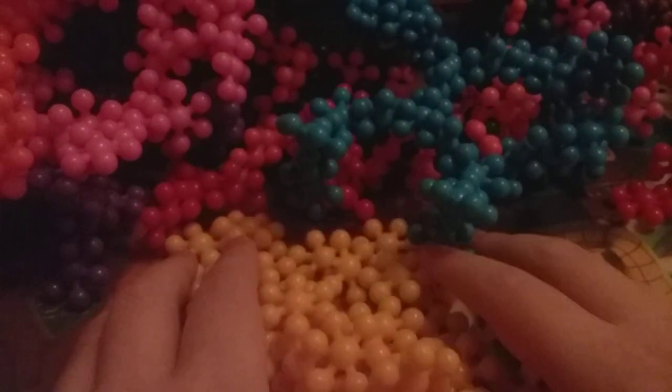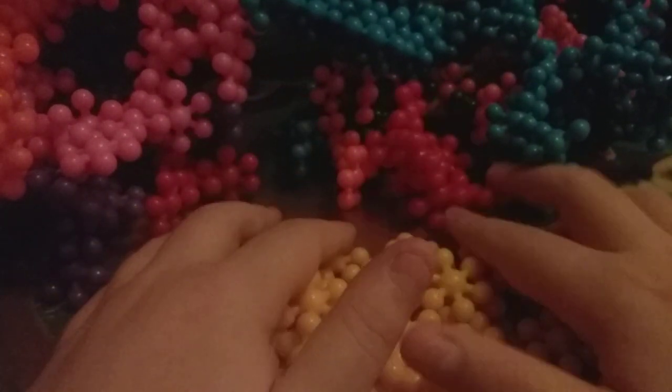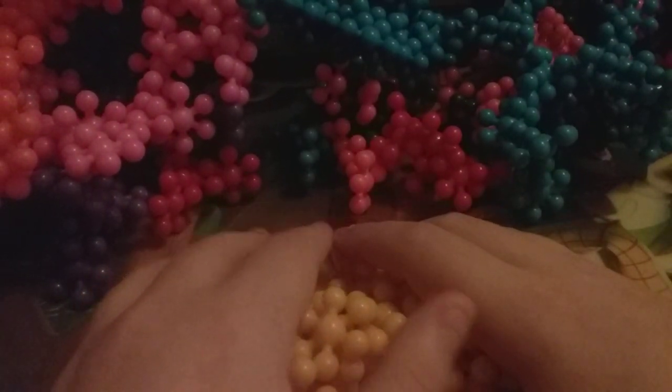Hello everyone. You saw the last video on Lockdown, and today we are going to build your favorite yellow Scout — Bumblebee.